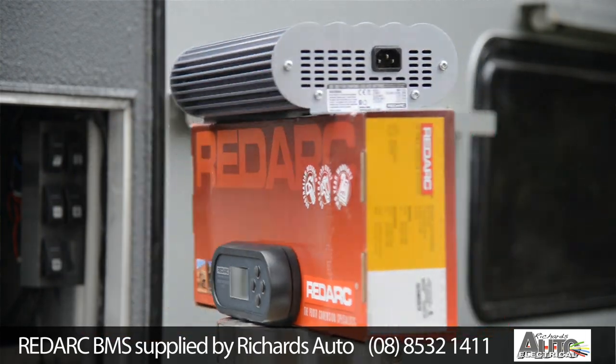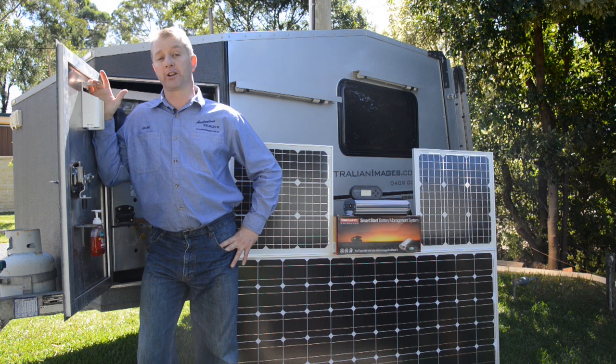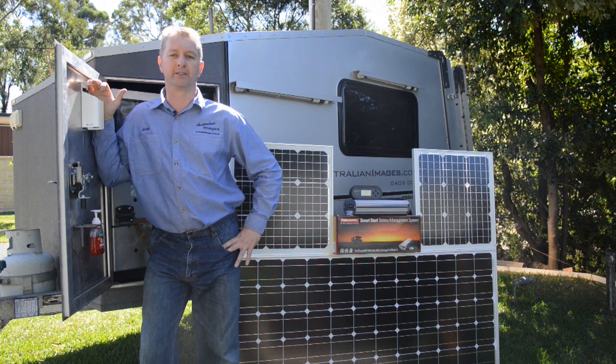The system intelligently switches between available inputs depending on the situation. It also has a monitoring screen which displays detailed information about draw, charge and battery status, so you know exactly what's going on.